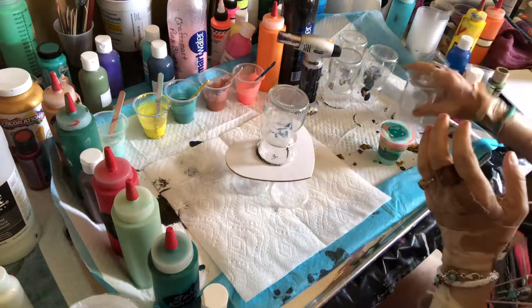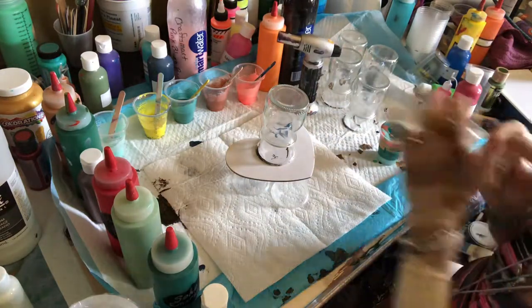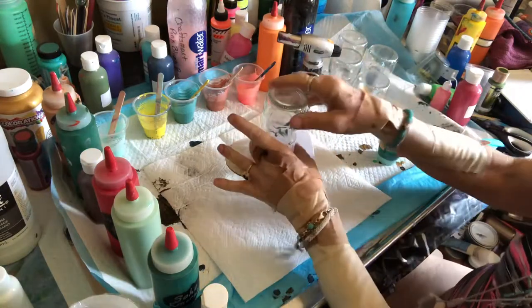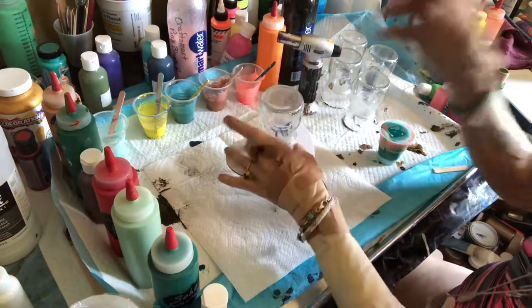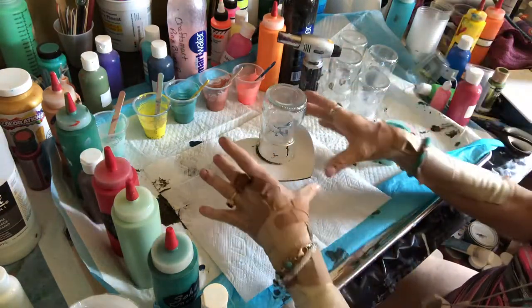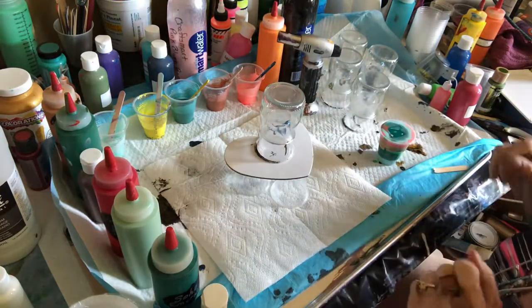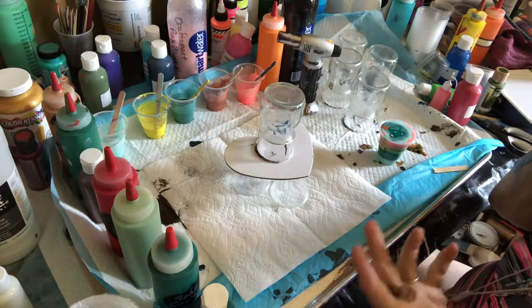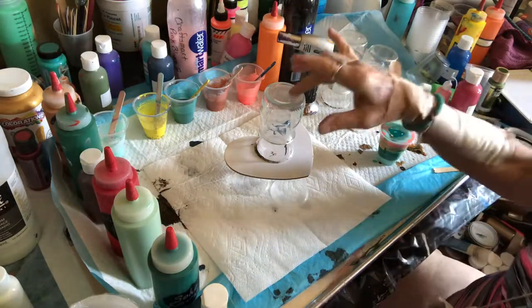So what I'm going to do is in this particular video — I've washed these, I've cleaned them out, they're nice and thoroughly dry — and what we're going to be doing is coloring these with some acrylic paint. I put a little heart underneath here to catch some of the runoff paint, because there will be quite a bit of runoff.